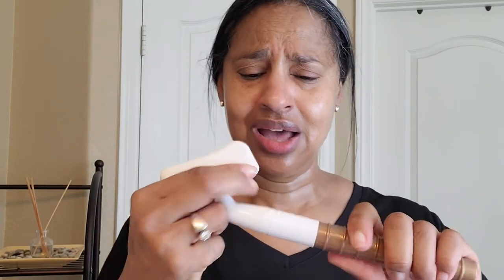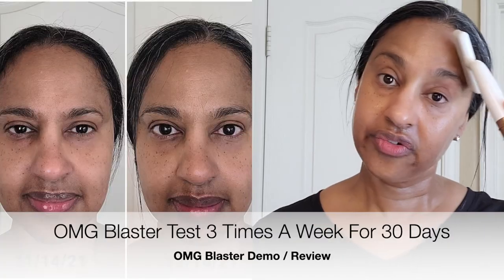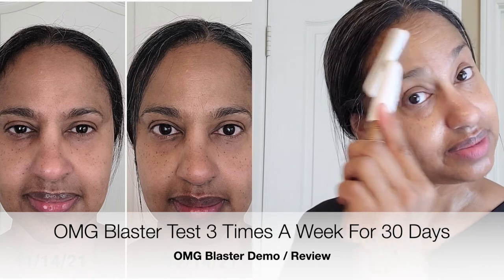Then you finish off with what I believe is called a gua sha, but it's a flusher. You finish off by flushing the toxins out through the lymph nodes. You can use this all over your body, but I tested it on my face. That is really all I did for 30 days, three times a week.